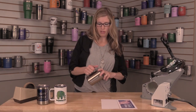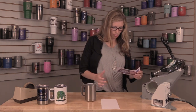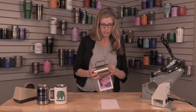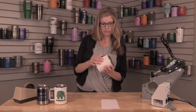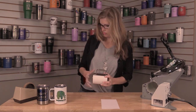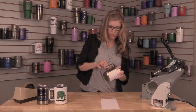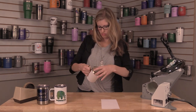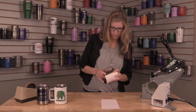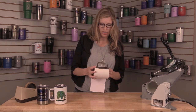We'll first start with taking off the top since it is plastic, putting on our transfer, along with just a couple pieces of tape, and wrap a scratch piece of paper over top.